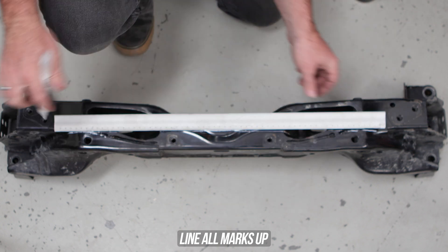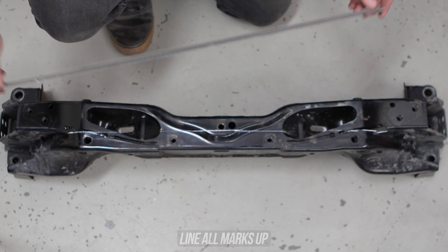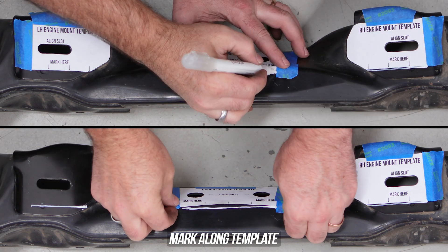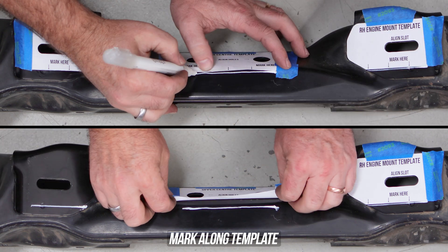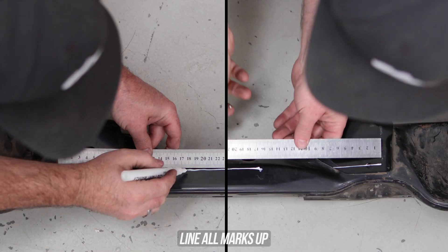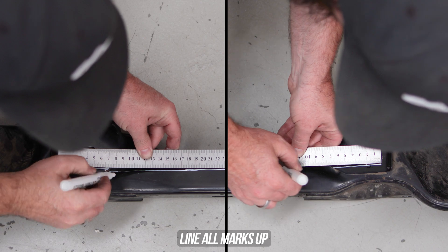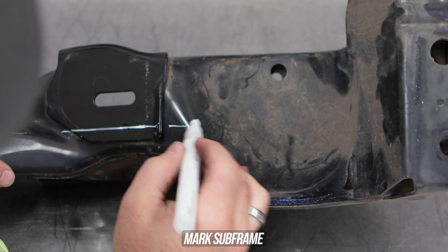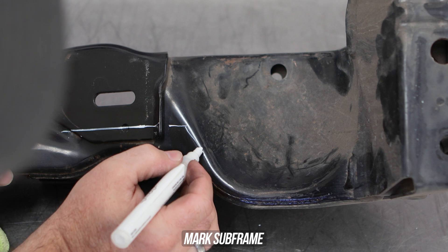Now flip your subframe around and, just like you did on the rear, you need to do it to the top side and mark alongside the bottom of each template. Once done, rip those templates back off and again mark with a straight edge ruler or piece of timber — so long as it's dead straight — linking all of those marks together. Then head over to each side and continue along the contour of the subframe itself, as you can see we're doing here on your screen.